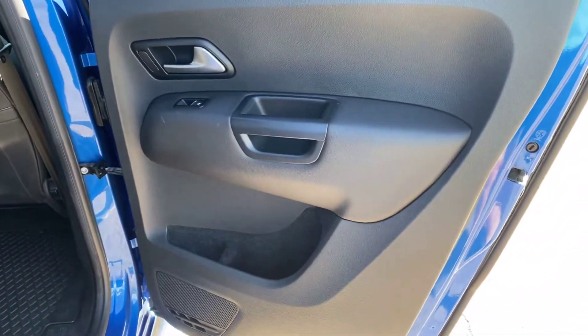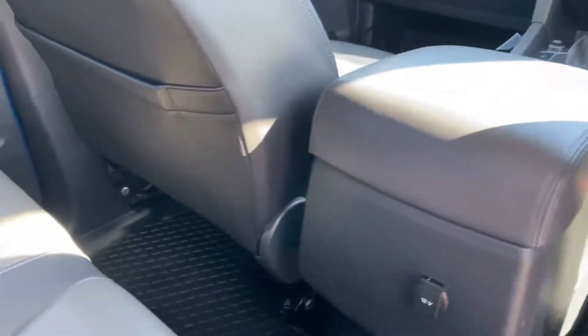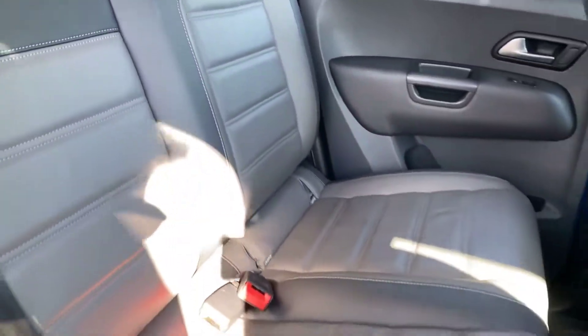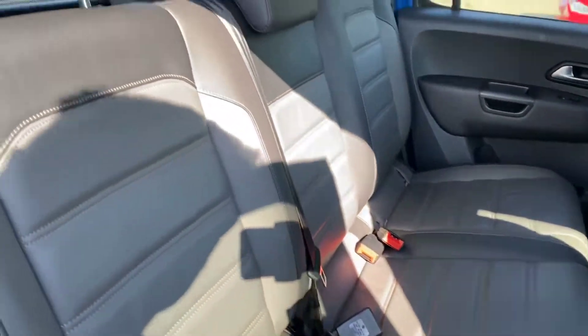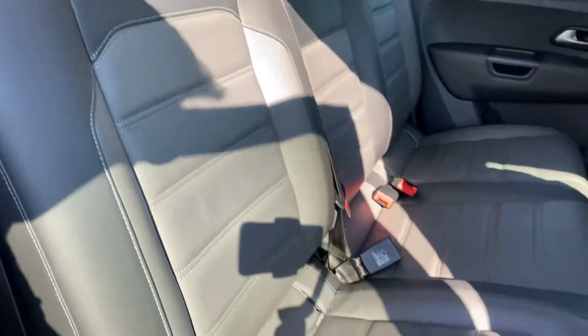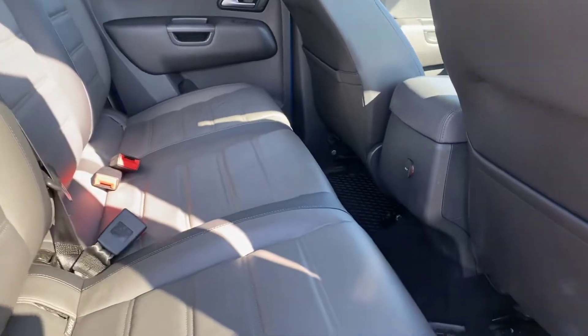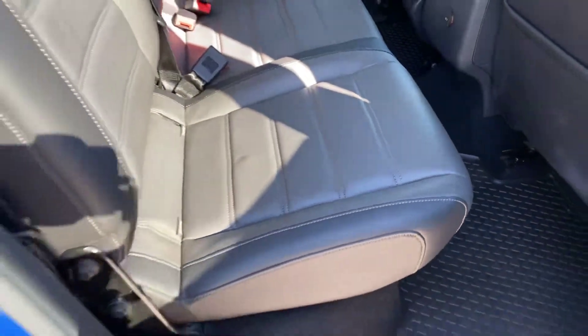We've got the back right door there, back of the driver's seat — there are front and rear floor mats in this one as well. Back of the front passenger seat, back left door, and then the rear seats here as well. I can't see any rips or anything like that — it's all very well kept on the inside. You've also got the ISOFIX in the bottom of those rear seats.